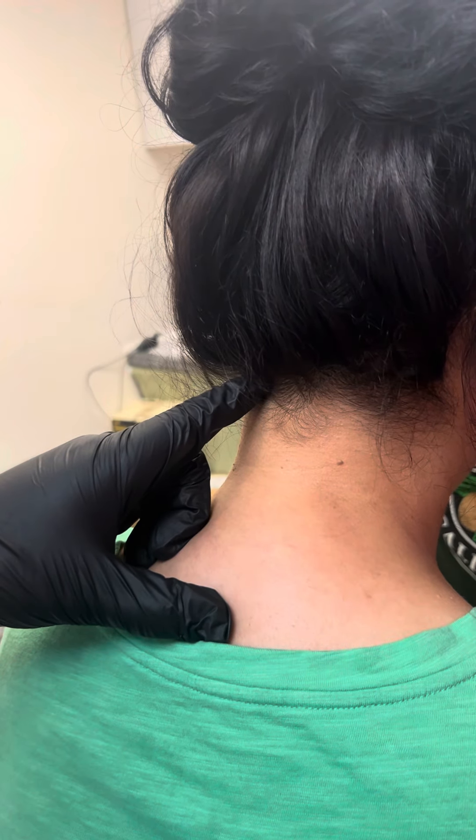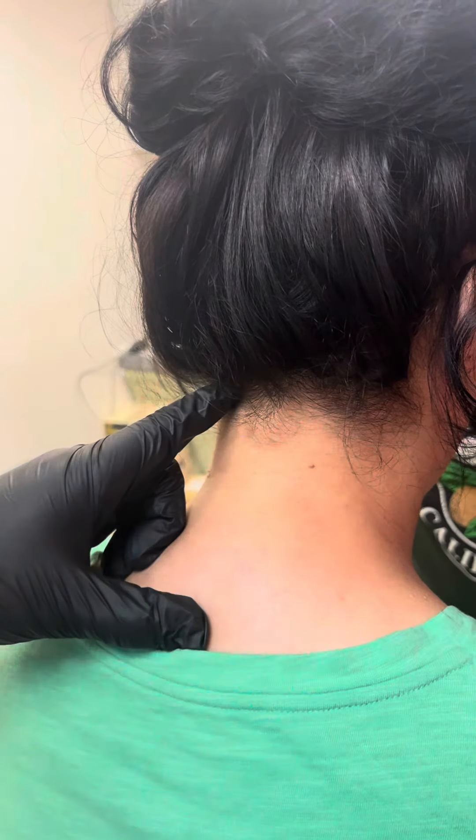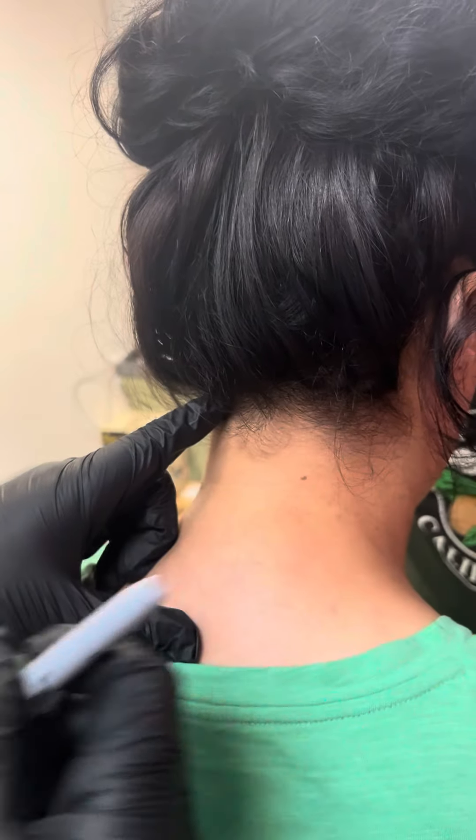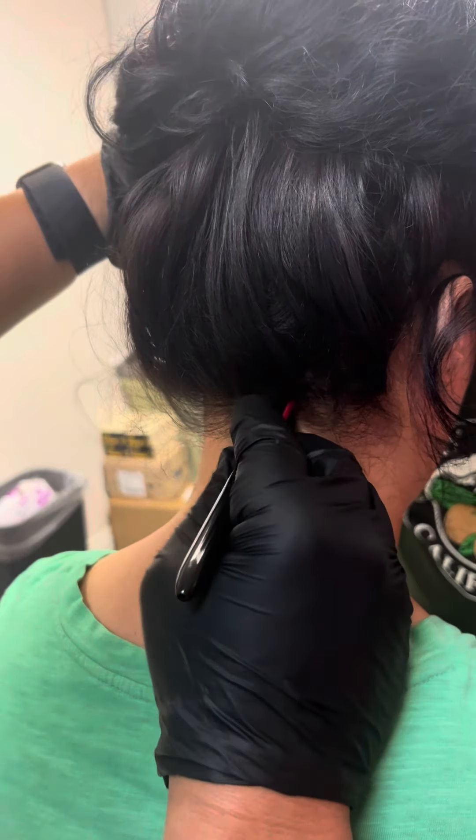Most fibromyalgia is an upper motor neuron lesion because the upper meninges are on C1-2 and the suboccipital nerve is damaged. So I'm going to mark my area of GB20 right there.